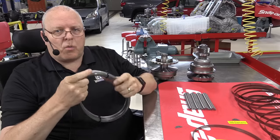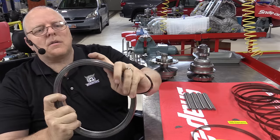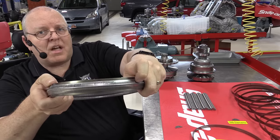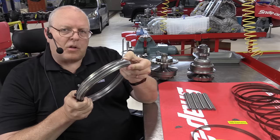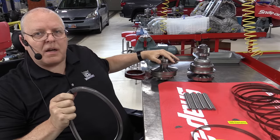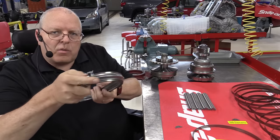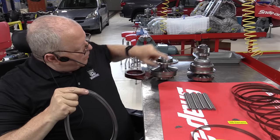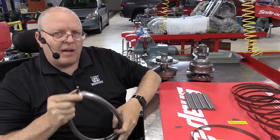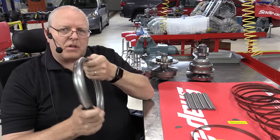These belts are directional — there's an arrow on the belt, as you can see right here, that points in the direction of rotation. This is called a push belt, meaning that the pulley that connects to the engine through the torque converter is going to push this belt rather than pull it, and push it to the other pulley — the driven pulley — to make the vehicle move. I'll show you what a push belt means, but let's look at the construction of this belt first.